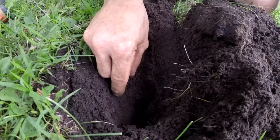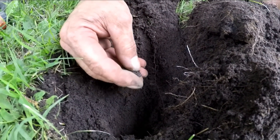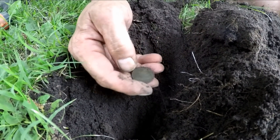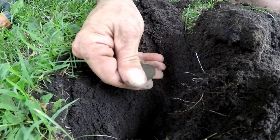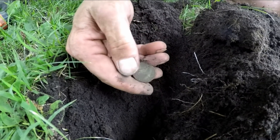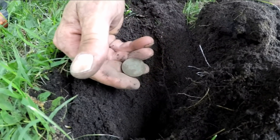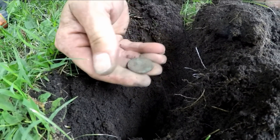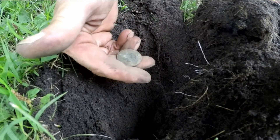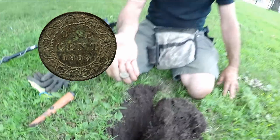Is it a loony? No, it's not a loony. It's a large — oh, it's a largey! An Edward largey! Nice. Look at the shape. We came on this side, let's check the other side too. It doesn't even have much green — it almost looks undug. That side has more green. What is it? 1903! 1903 — nice one!